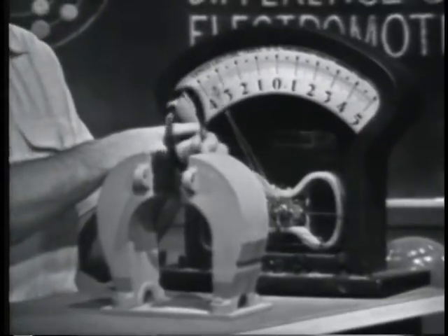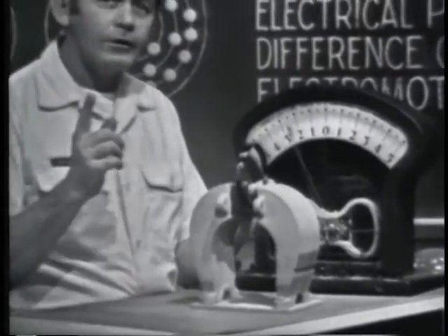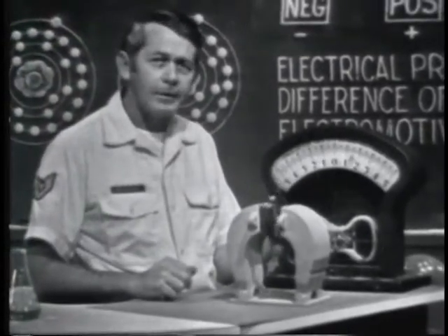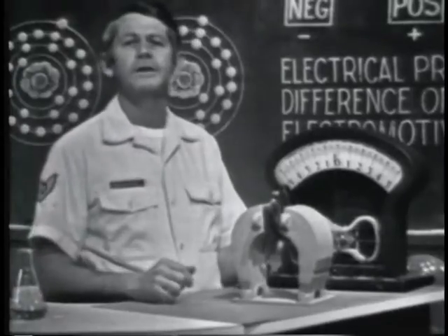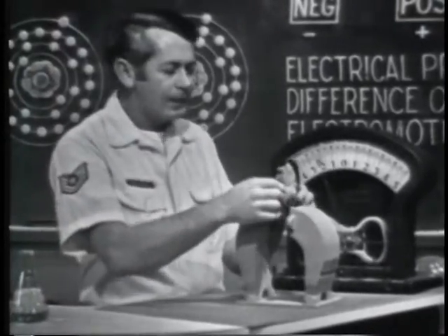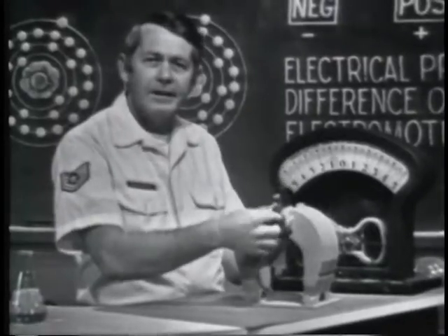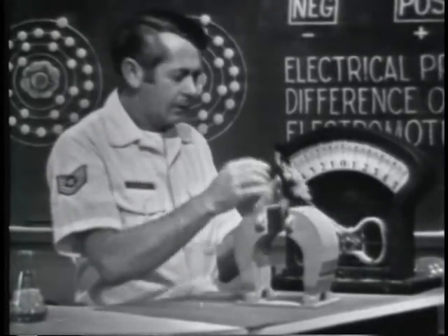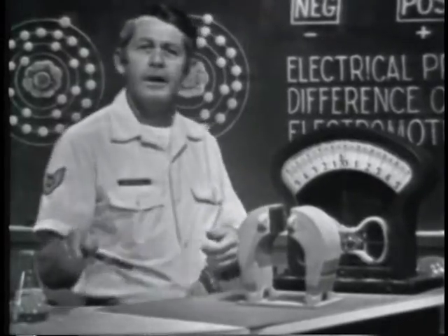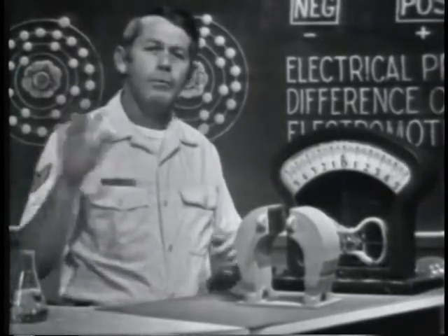You'll talk about AC in detail later on. But now you should realize that it is different from the voltage we developed by the chemical method. Why do we say voltage is produced by mechanical means? Well, to obtain the motion, I had to mechanically move the conductor. Generators and alternators use this principle to develop a voltage, and the motion is usually developed by rotating the conductor.